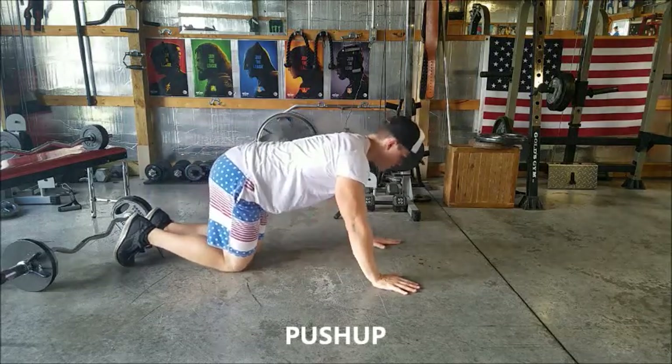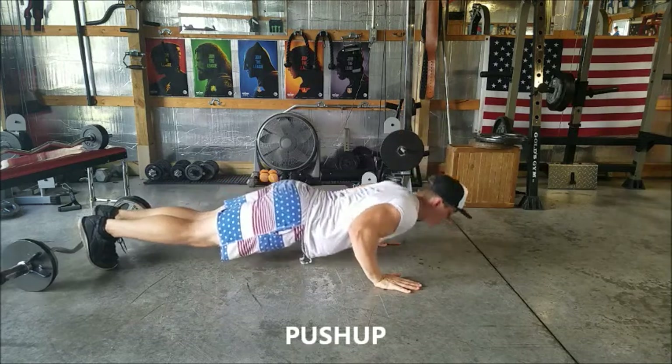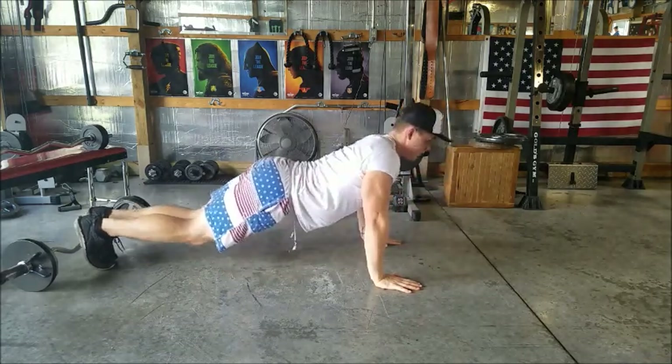Regular push-up. You're going to go left shoulder width, maybe a little bit wider. Go from your toes, down, touch your chest, push-up, down, push-up.